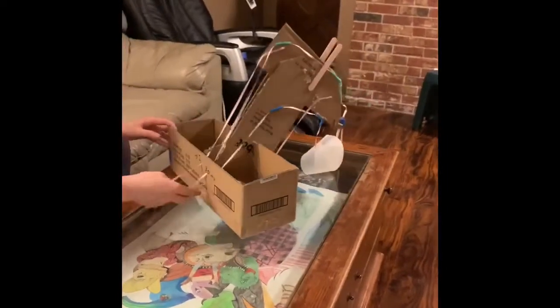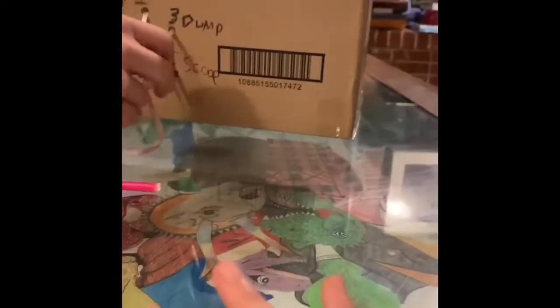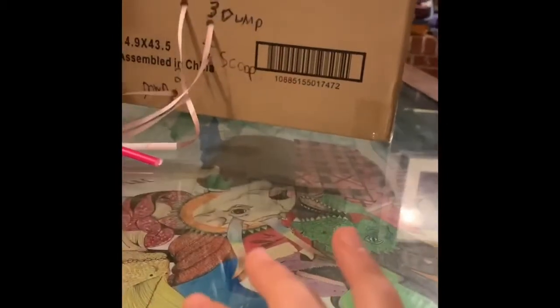First I'll show you the back. When I pull this, it makes it go up. When I pull this, it goes down. This dumps it out, and then this scoops up the item.